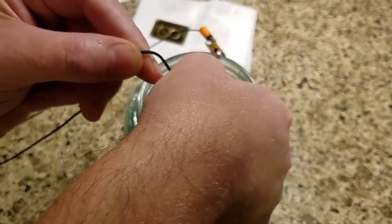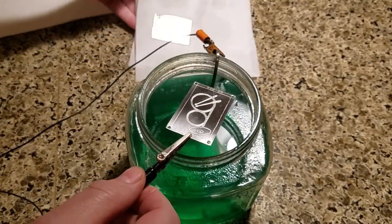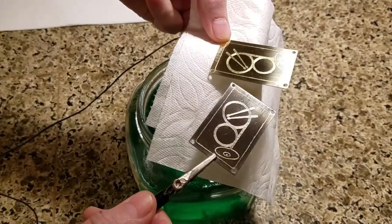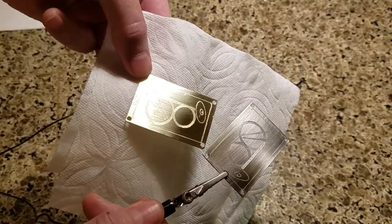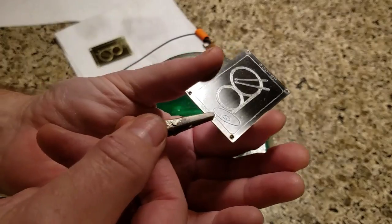Pull this thing out — it's been a couple minutes, maybe not even that. Here's a comparison of the previous part: you can see the difference in the nickel versus the copper. The lighting might not be the best, but it's just amazing — it's really a fun process.